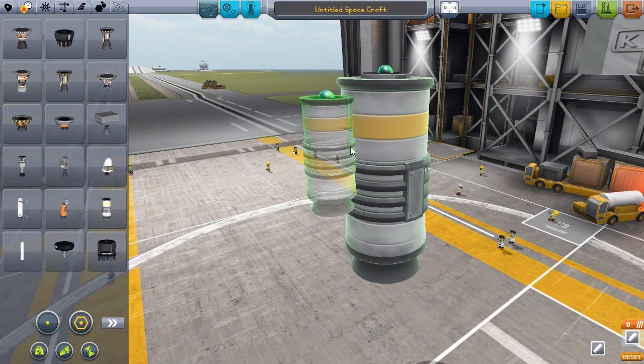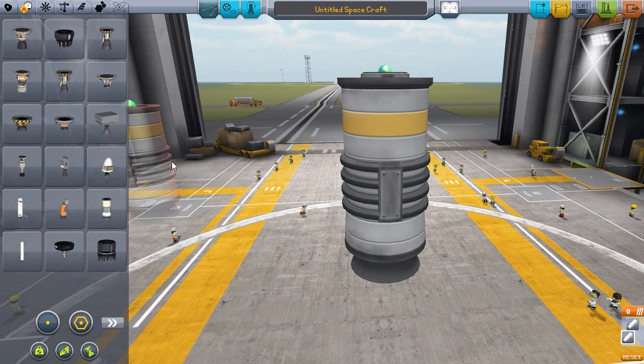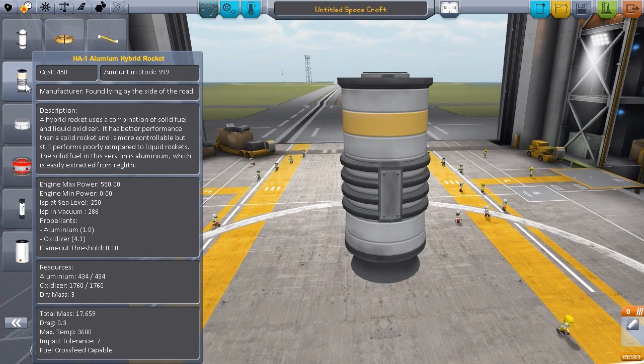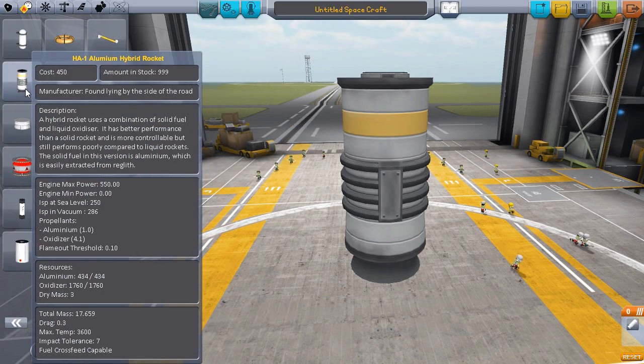Look at the size of it compared to the solid rocket booster that it's modeled on - the size difference between the two. It is quite a cool engine because it is a solid rocket booster, but as I kind of vaguely alluded to in the last episode, it's a solid rocket that can be throttled because it has its own oxidizer and aluminium inside of it, and it can change the amount of oxidizer to throttle up or throttle down. These sorts of rockets exist in the real world - like all these engines, they either exist or are theoretical. There are hybrid rockets that do exist.